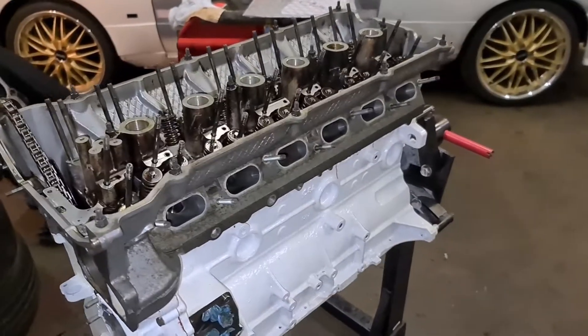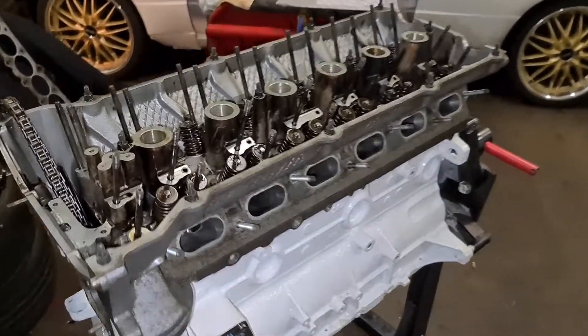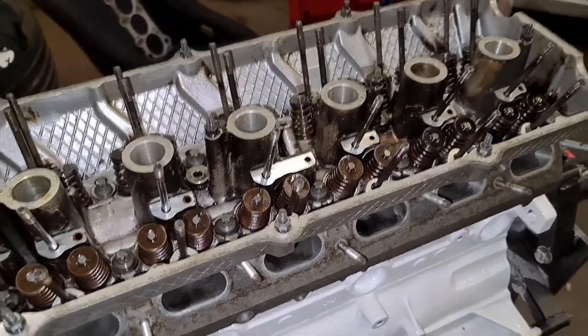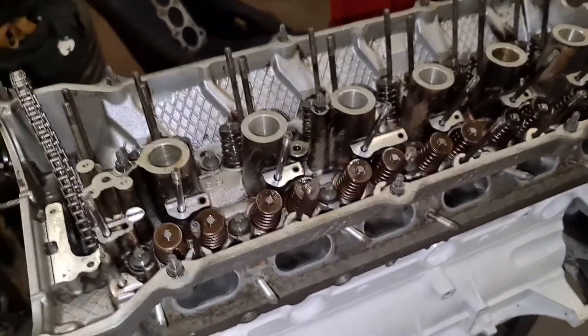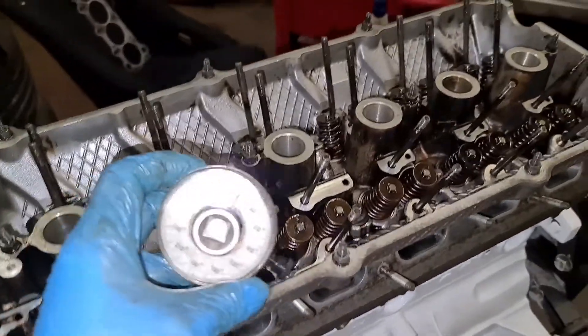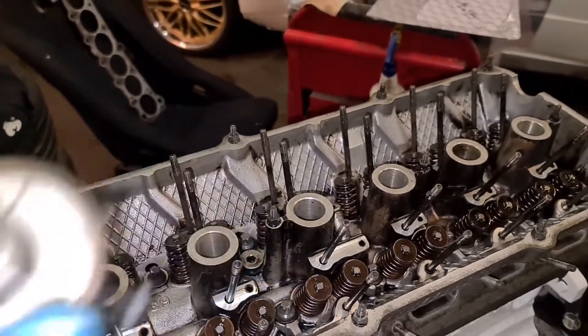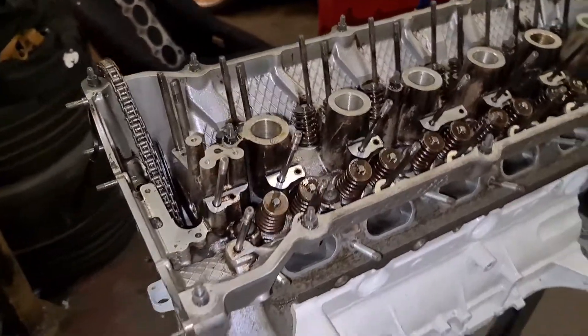Head is all on and torqued down — no snapped bolts or pulled threads. The M50 block is much stronger, which is why I switched to it. Next I'm going to get the VANOS back on, get the cams in, and then start getting the rest of it built up.